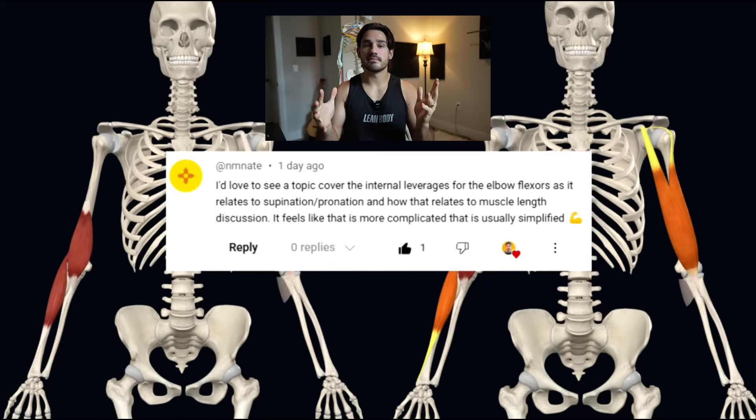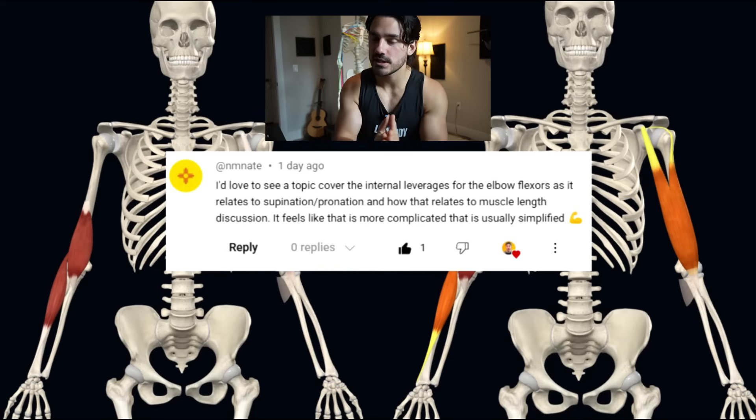Hello everyone. If you don't know who I am, my name is Ben and I make educational lifting videos. Today we're talking about all things curls. And I had to wear the tank because how could I possibly have any degree of credibility if I didn't do some flexing?